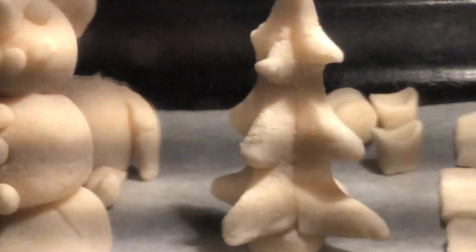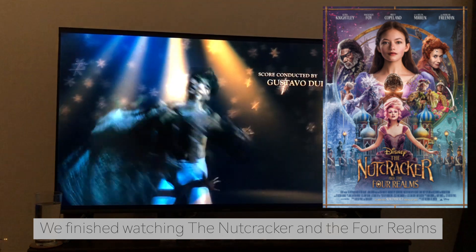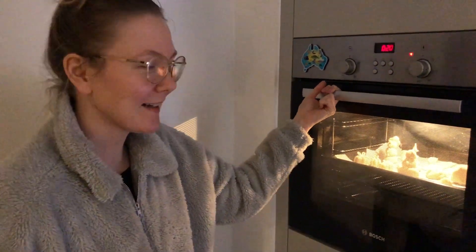Oh no! The elf has lost his head. It's been almost three and a half hours, so we're gonna take them out now.